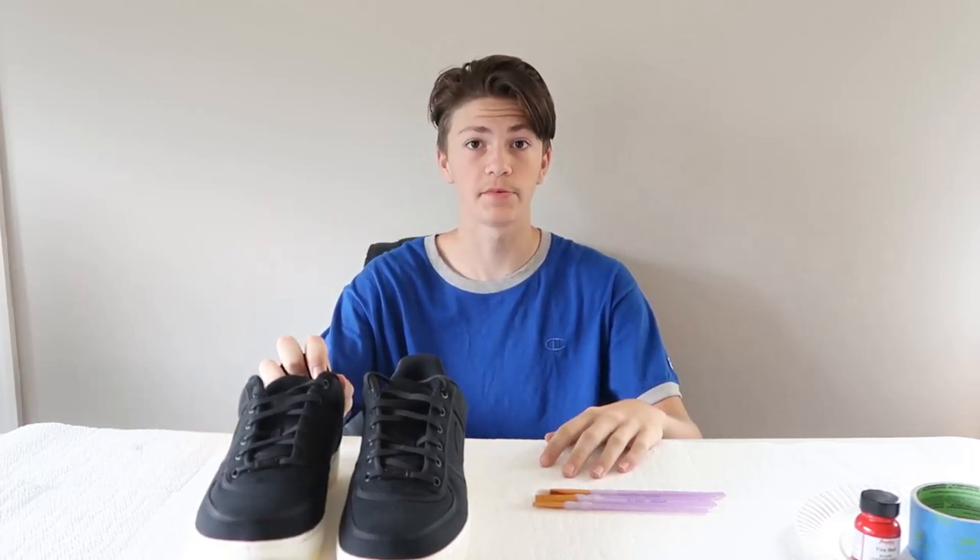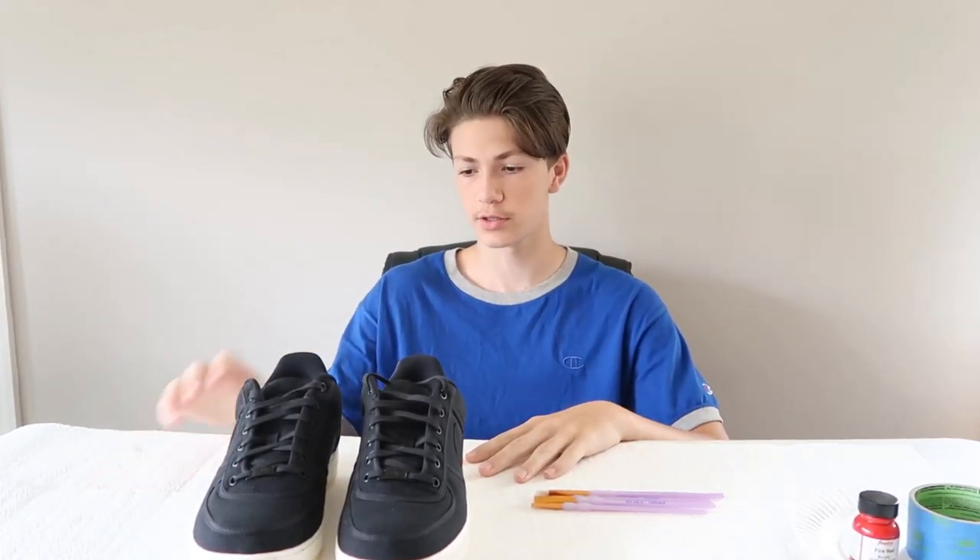What is up boys? Today we are going to make this pair of Air Force Ones absolutely mental. Welcome back to the channel. I hope you guys are all having a great summer. I hope you enjoyed the season finale of Stranger Things. And let me just say, one summer really can't change everything.